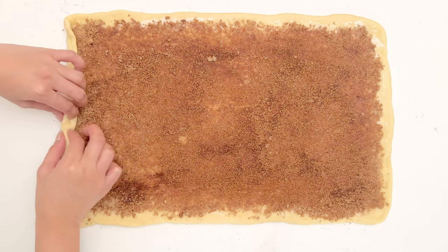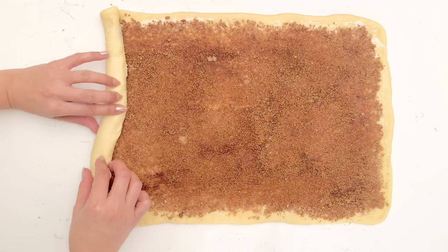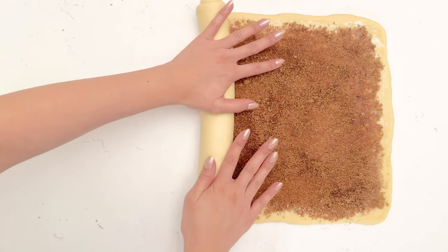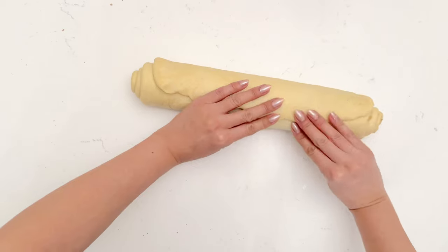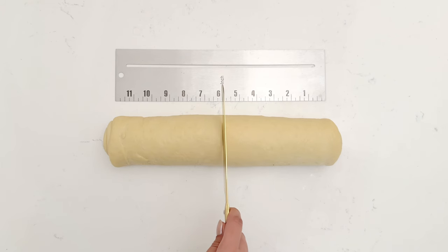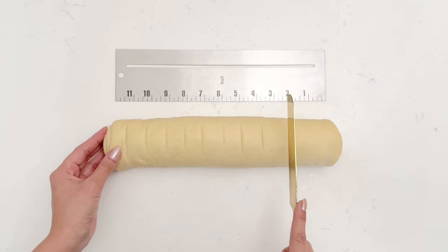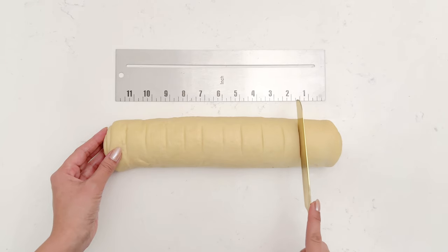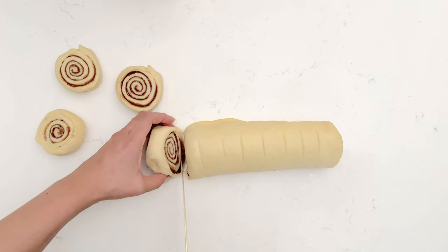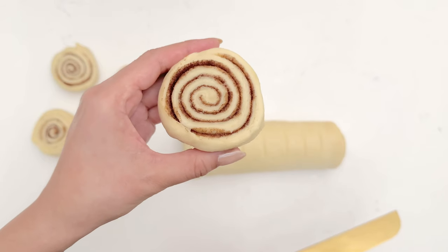I'm going to roll from the shorter side because we have ears to shape, so we need a lot of spirals on this roll. Roll it tightly and carefully, and dab the ends so it sticks. Using a ruler to make marks on where to cut, you want them to be one inch thick. A serrated knife is best to use for cutting the dough, or if you have unflavored dental floss you can use that too.